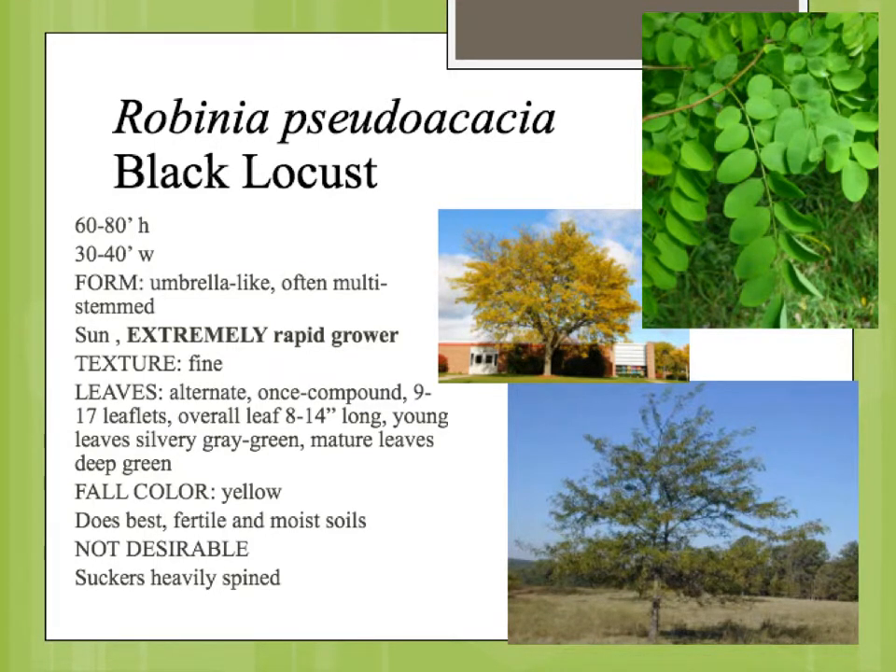Robinia Pseudoacacia is the black locust, another one of our native plants. This has been used quite a bit in landscape situations. There is a purple flowering variety called Purple Robe, which is most commonly found commercially.